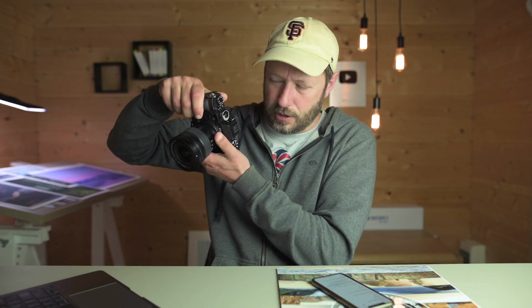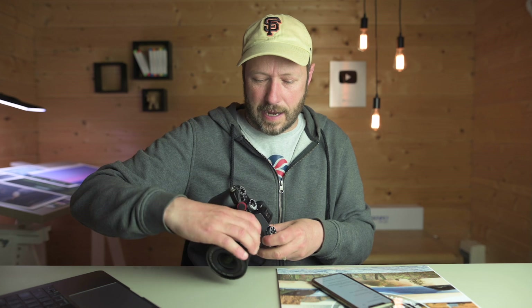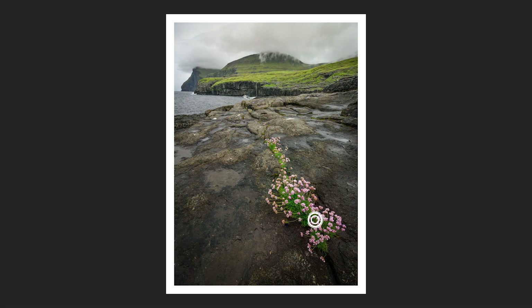Once I've set that — say f8 on my Nikon — I put the camera on my tripod and make sure it doesn't move at all. I'm lucky I've got a touchscreen on the back, and I just touch the point I want to focus on. When I touch, it does a three-second delay and then takes a photo, focusing on that point first. So I focus on the foreground — the flowers — then I focus on the mid-ground, maybe a rock, and then I focus on the distance, maybe a mountain. That gives me three images.